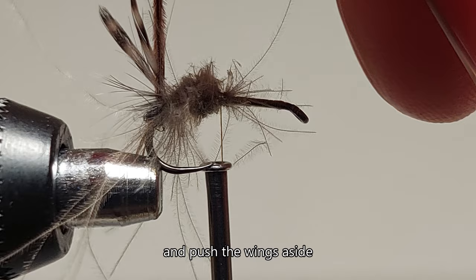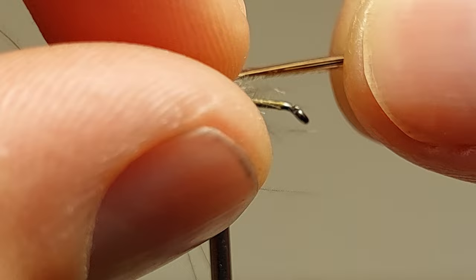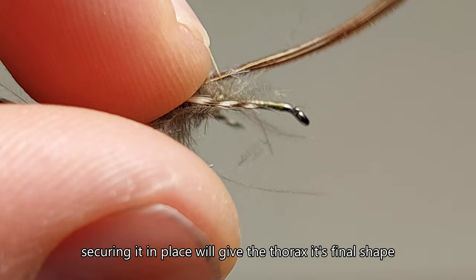Now we're pulling back the pheasant tail to shape the body and push the wings aside. Securing it in place will give the thorax its final shape.